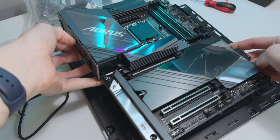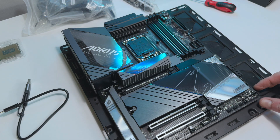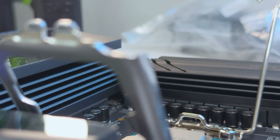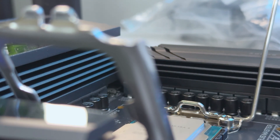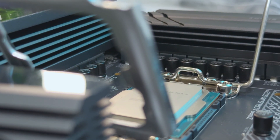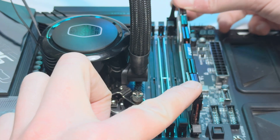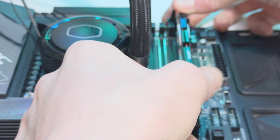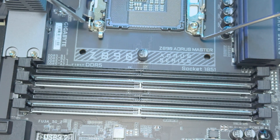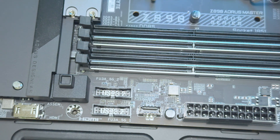The Gigabyte Z890 Aorus Master is the top-of-the-range board from Gigabyte. It comes with an 18+1+2 twin digital VRM design and all the heatsinks you could ask for to keep the board and CPU area cool. The board is powered by a 24-pin ATX connector and two 8-pin CPU connectors. It comes with two PCIe 5.0 M.2 slots and three PCIe 4.0 M.2 slots, one PCIe 5x16 slot, one PCIe 4x4 slot, and one PCIe 4x1 slot.